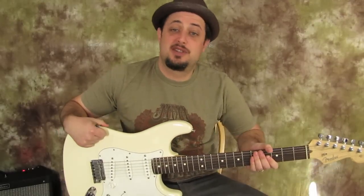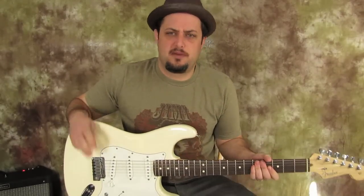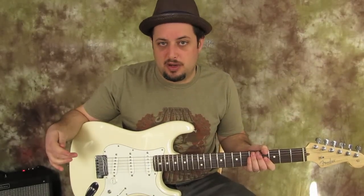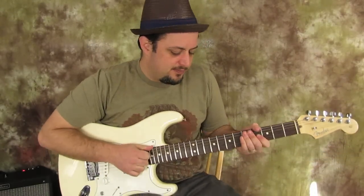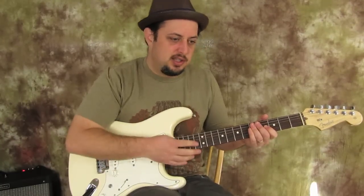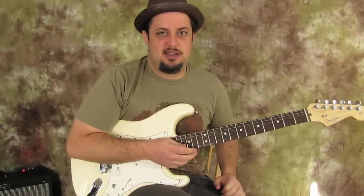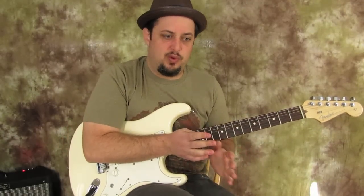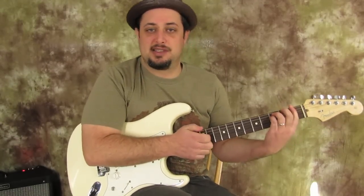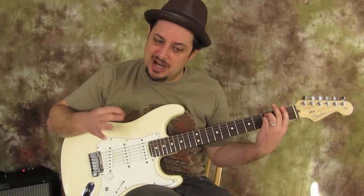Hey, what's up? Marty here with guitarjams.com. Got a lesson here geared for the beginner — maybe someone that got an electric guitar and they're working on their power chords. Just giving you a little context: I was watching the Super Bowl and he had a capo on the first fret, so don't think of this as the exact replica of the Who song. Think of it more as a beginner lesson on power chords, because it's just three chords and it's fairly easy.